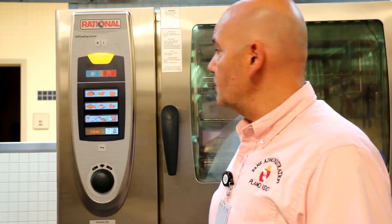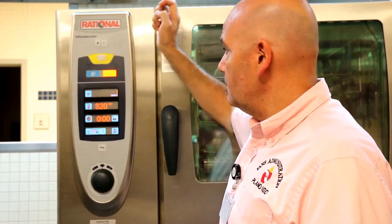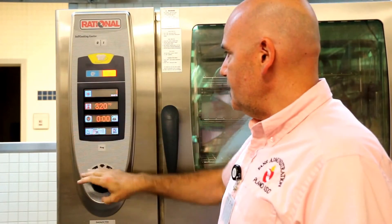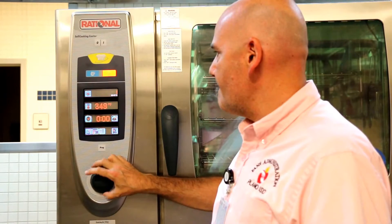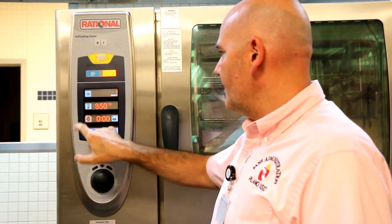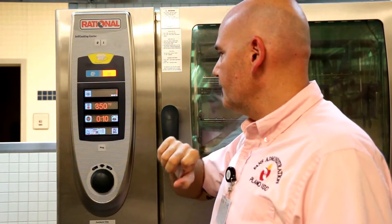To set the Rational oven for baking the rolls, you want to hit the heat button. Set your temperature according to the recipe — 350 degrees. You want to set it for 10 minutes. Our Rational oven is ready to bake the rolls, so let's see how they turn out.